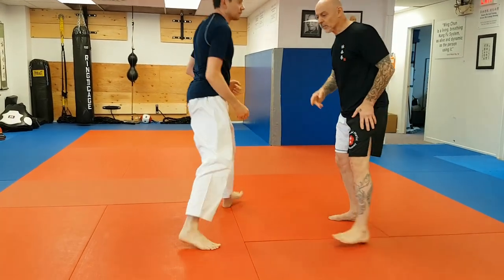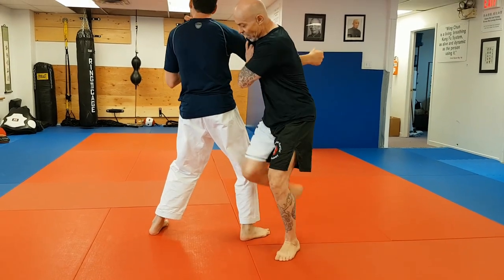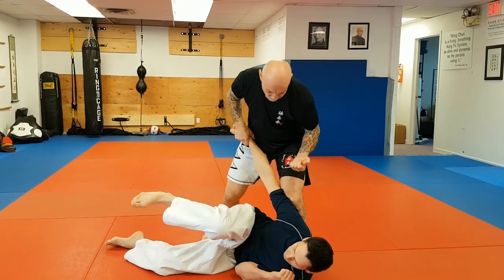So we'll look at this one more time. Again, as he comes in, I close the distance and hit. Once I have him off balance, I take his balance and finish with the strike.